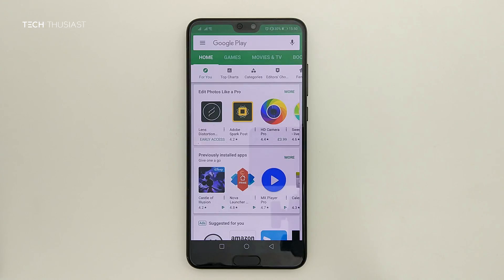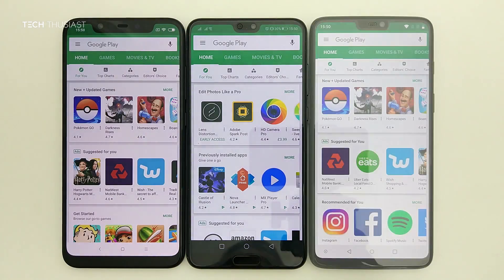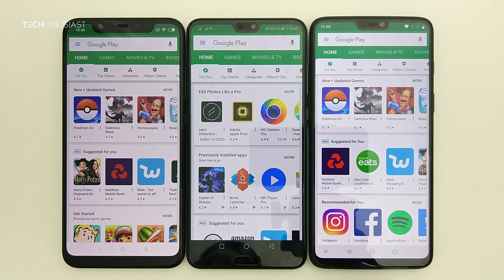Yes, the P20 Pro has a notch, but it isn't really big compared to other phones. For example, the Xiaomi Mi 8 has a massive notch copying the iPhone X. And then the OnePlus 6 which is smaller, but the P20 Pro has the smallest notch out of the three.